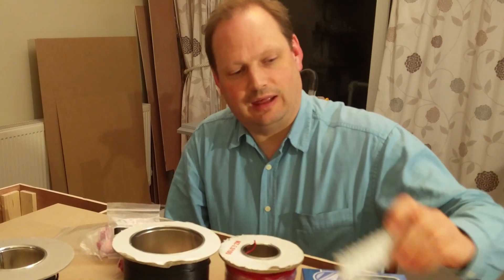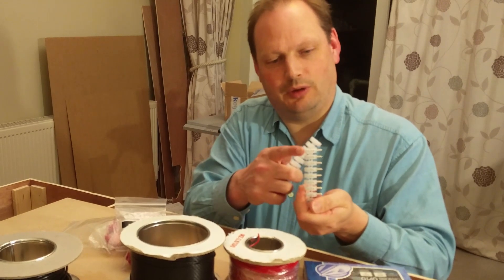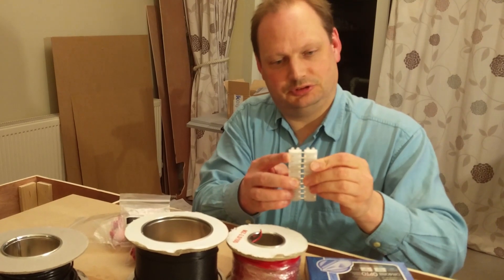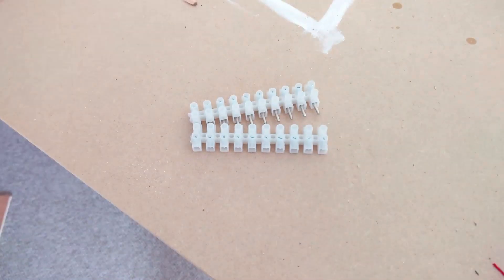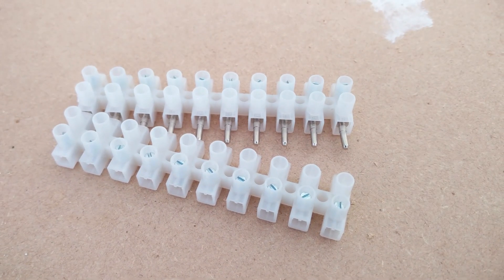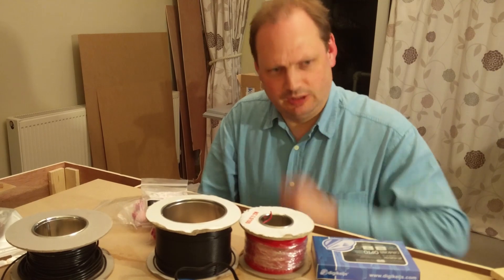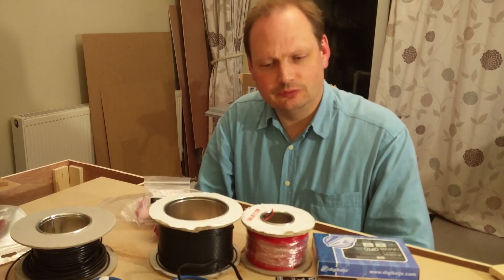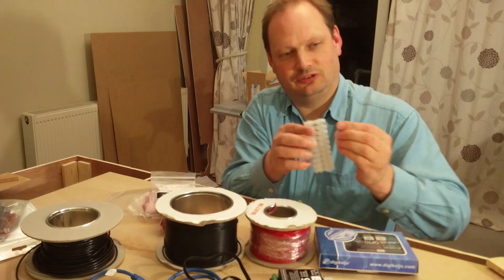My layout has two different boards, and where they connect together I also need to connect the wires. To do that I'm going to use these chocolate box connectors — you screw a wire into one end and another into the other, and they just push together. You can chop them for however many connections you want. I'm going to use them for the main bus connection between the boards. I suspect I'll also have several other circuits — maybe a 5-volt circuit and a 12-volt circuit — so I'll be able to have a single connector with six or eight of these just to join the two boards.